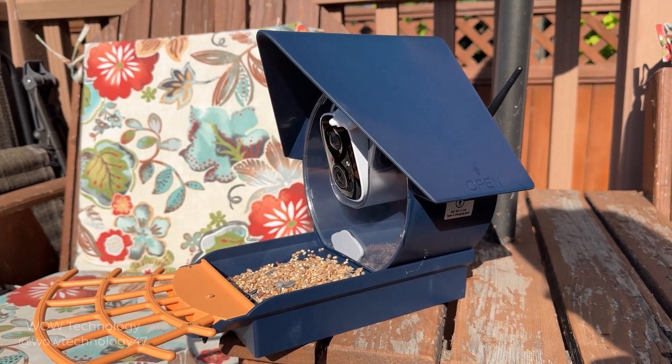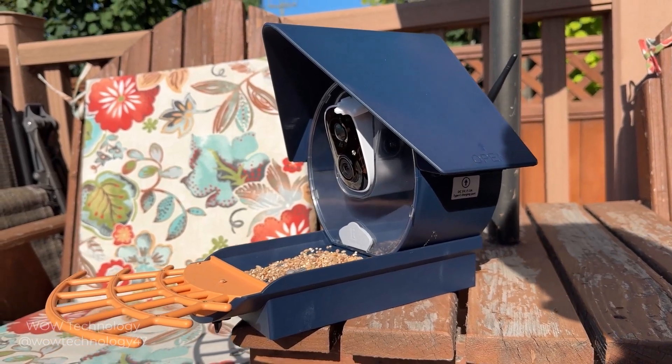This bird feeder is the perfect gift for all nature lovers, and I highly recommend checking out the Bird Kiss smart bird feeder today. You can check them out in the link below. See you guys.